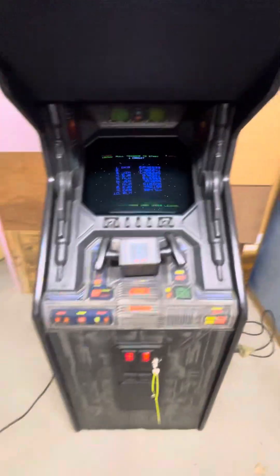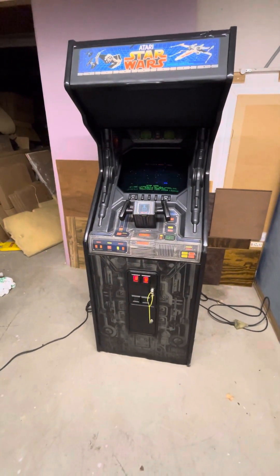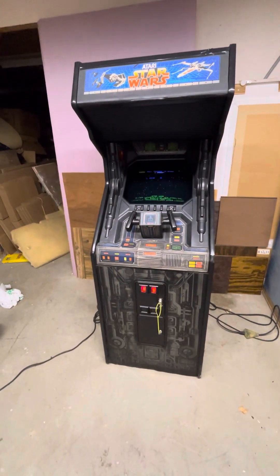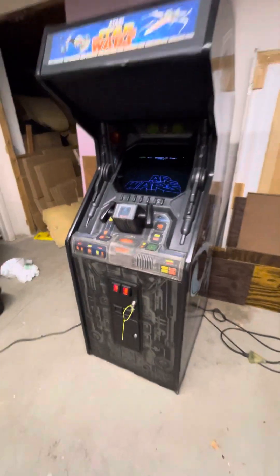These can be really reliable. I've got an upright Star Wars just like this in my arcade, Arcadia, and I think in maybe 14 years I've been open, I've only had to replace one of the deflection transistors twice. Other than that, it's worked flawlessly.